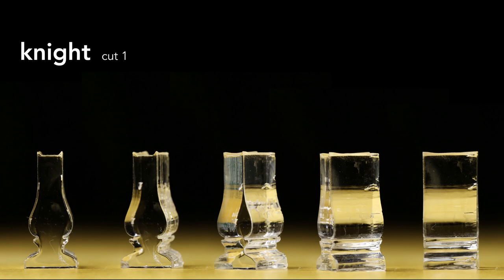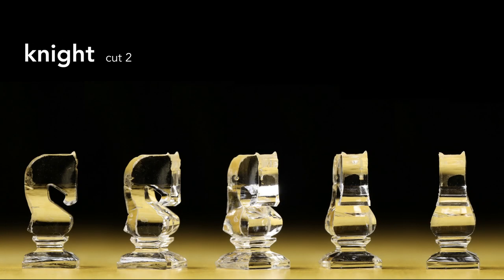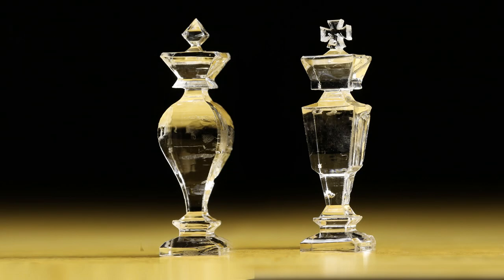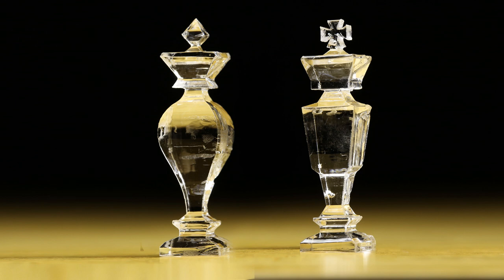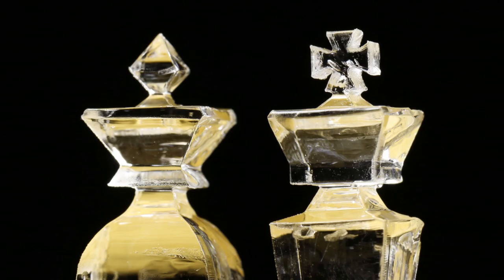The knight is definitely the most challenging to manufacture, but it is also the most distinctive. The king and the queen were my favorite pieces to design. I tried to make the queen feminine with curves and a voluptuous bosom, while the king is more masculine and rigid with his straight edges.